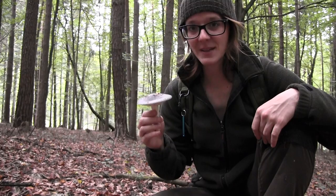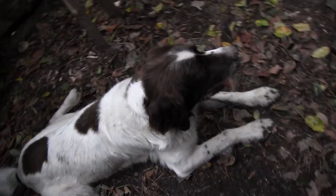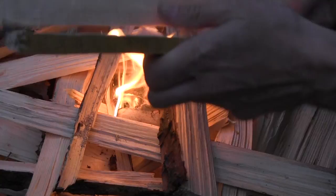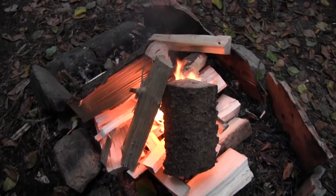Another one. While the fire keeps growing, I want to peel off the mushrooms a little bit, because worms like mushrooms as well, and snails — you really want to get rid of those parts. So I'm going to cut them into pieces and then wash them off with water.